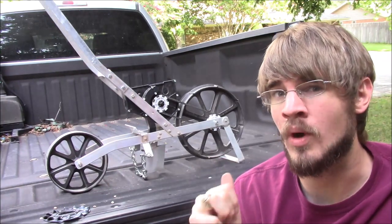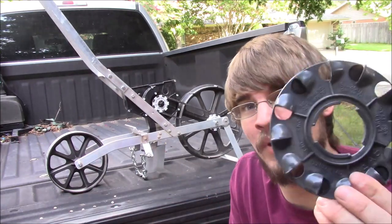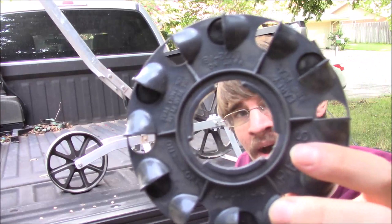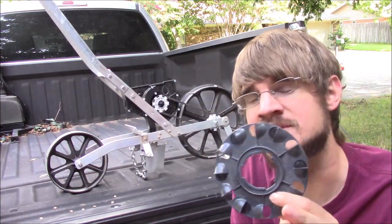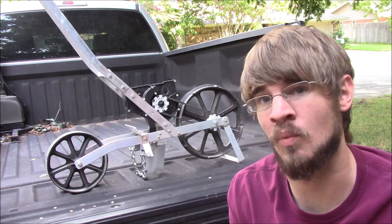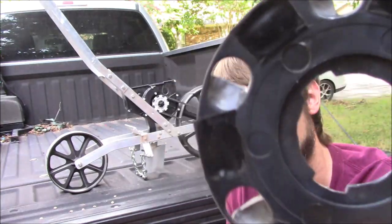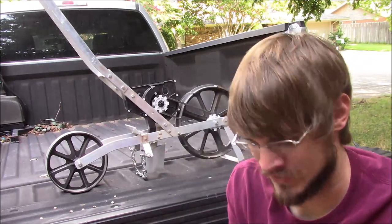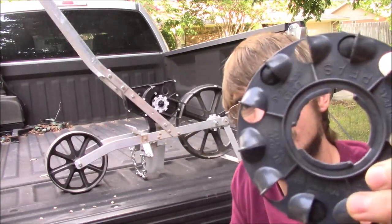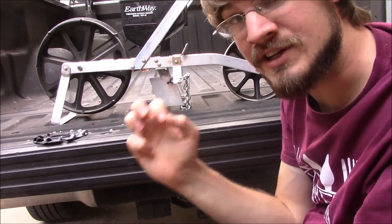Now let's talk about how to adjust this seeder for the seeds we're putting in. First, you pick your seed plate — in this case I'm going to try the one that says 'jumbo peas.' The manual tells you how far each seed plate will space the seeds. I wanted to space them a little further, so my solution was to put some electrical tape over every other hole. When you put the seed plate back in the seed box, it will pick up one to two seeds per scoop.